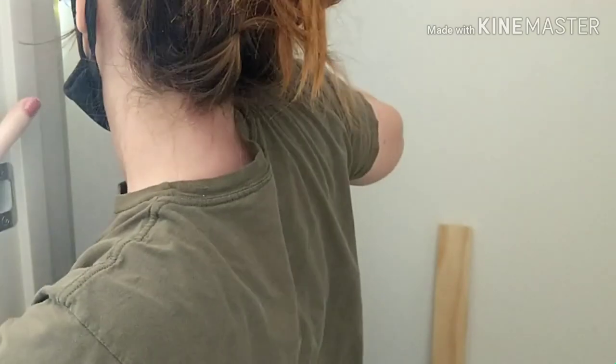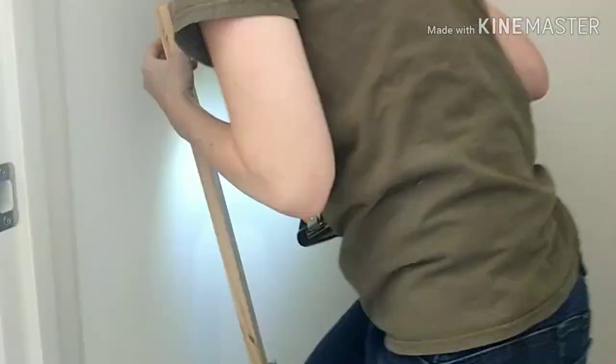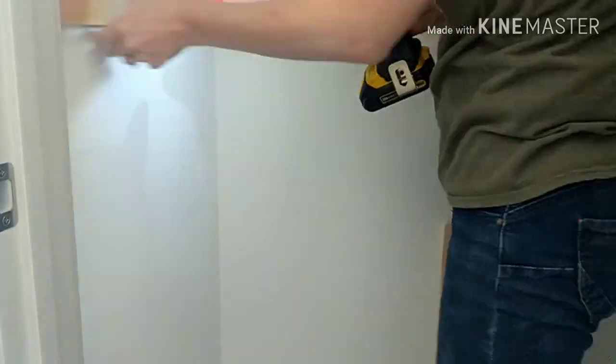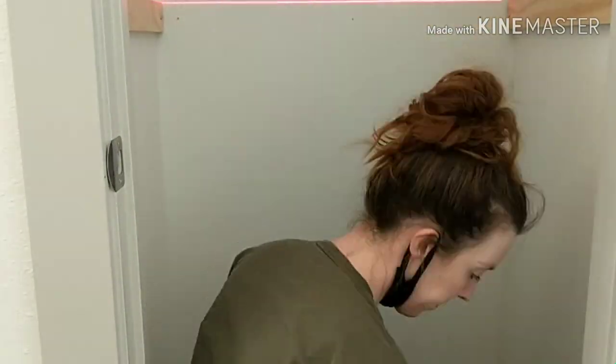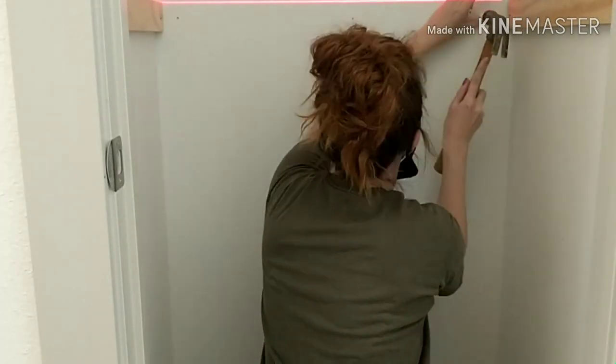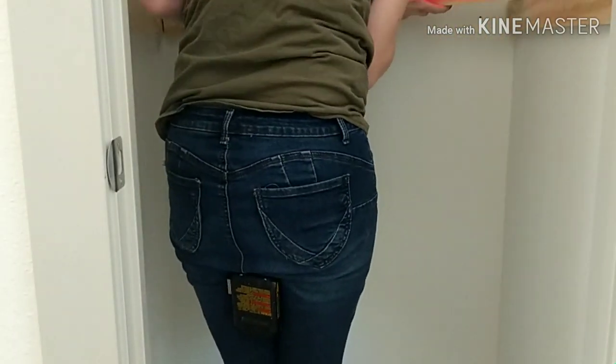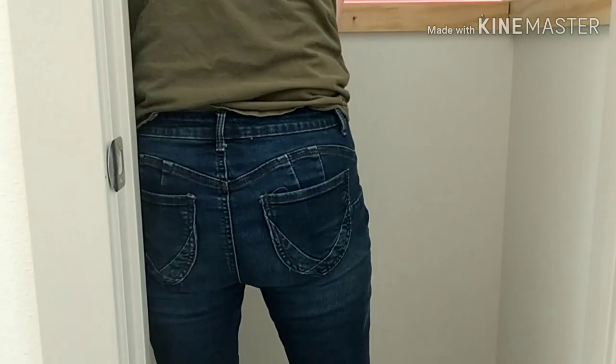For the spots that didn't hit a stud, I used drywall anchors, which I highly recommend if you're going to be hanging anything heavy off your hooks. I apologize that the camera isn't higher — I just lined up the top of my boards to the bottom of the laser line so I knew everything was level.